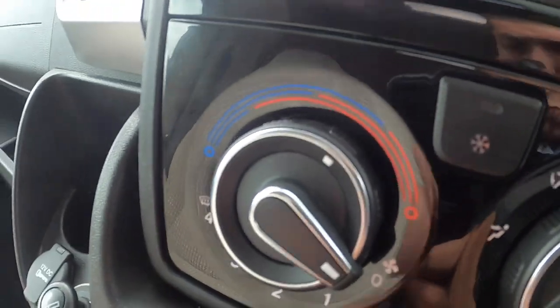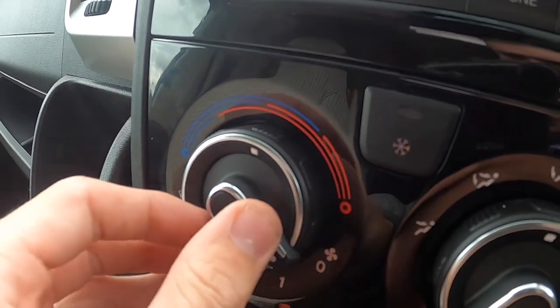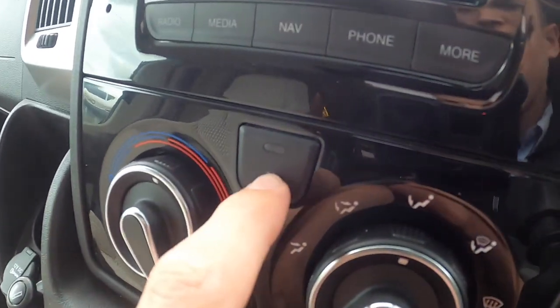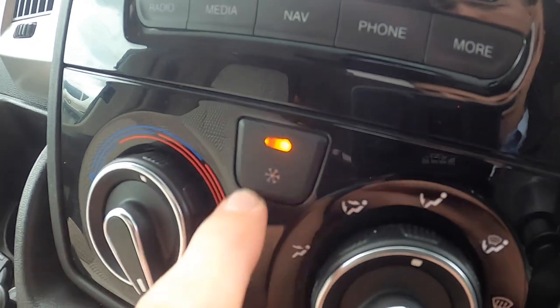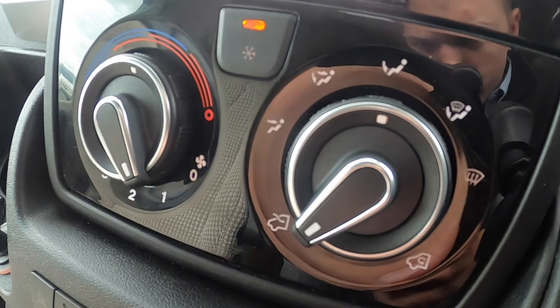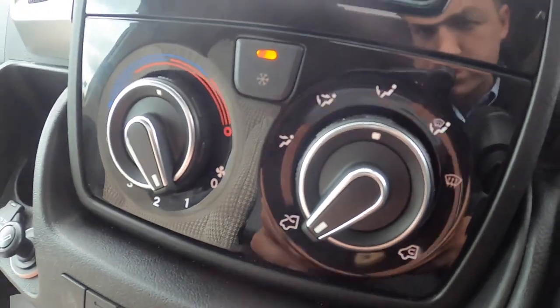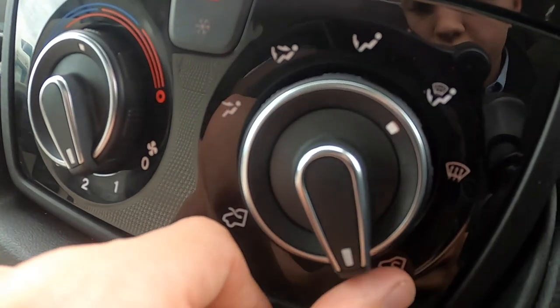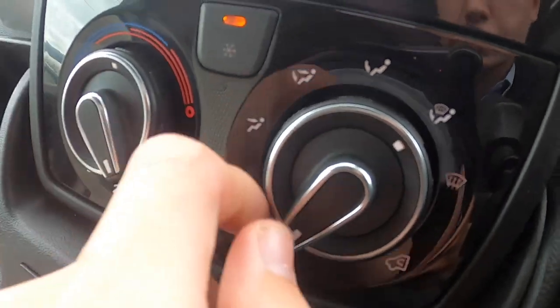You've got your temperature here on the outside, fan speed on the inside — must be on at least one or more for the fan speed to work, and one or more for air con with the fan speed. You've got your distribution — where you want the air to go — and either recirculating the air within the vehicle or bringing fresh air in.